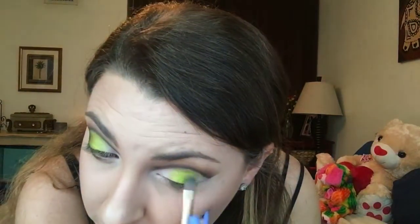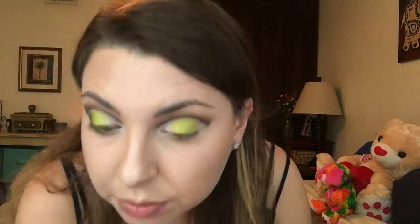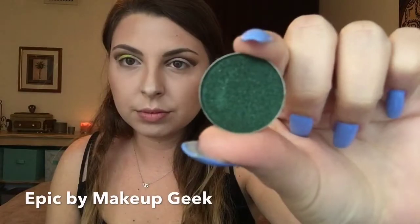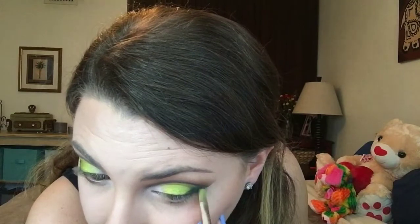Then using Limelight from Makeup Geek, I will apply this onto the middle of my lid. Now using Epic from Makeup Geek, I will use the other side of my flat brush and apply this to the outer part of my eye. You can keep switching sides of the brush to make sure colors are nicely blended.